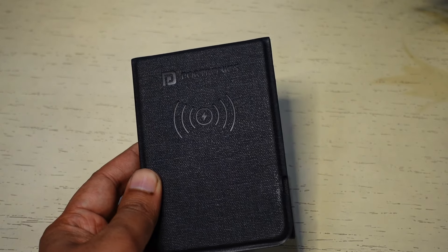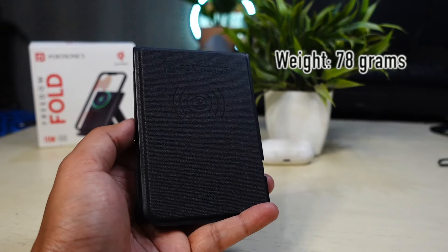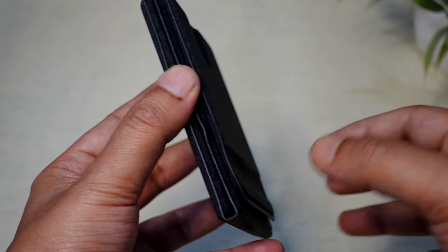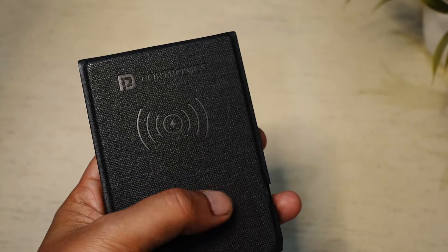Portronics Freedom Fold is crafted from PU leather and provides a textured fabric. It may not appeal to everyone, but it looks good. It weighs only 78 grams and can fold into the size of a wallet, so it is incredibly portable. There are magnets at the edges to keep it closed until you decide to unfold it. The wireless charging area has been marked properly, so you know where to put your phone.